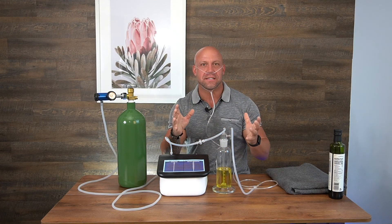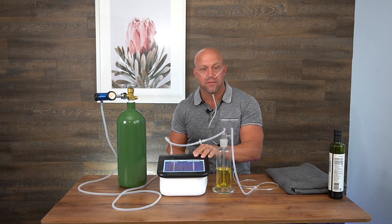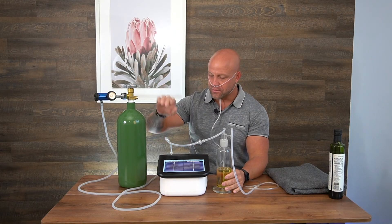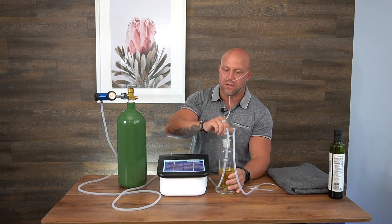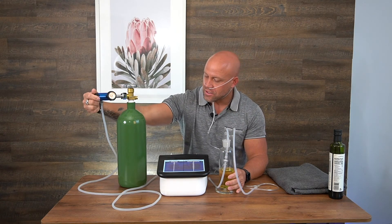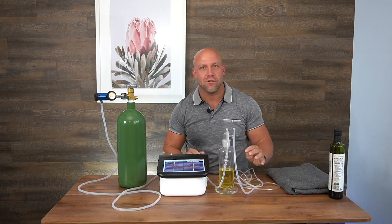I've just finished a treatment and I want to disconnect. The first thing I'm going to do is turn off my generator. Next, even before I turn off the oxygen, I actually want to disconnect this to make sure nothing is going to go back into the generator. I come over to my regulator and shut that off. The flow is done. I can remove the nasal cannula and the treatment is over.